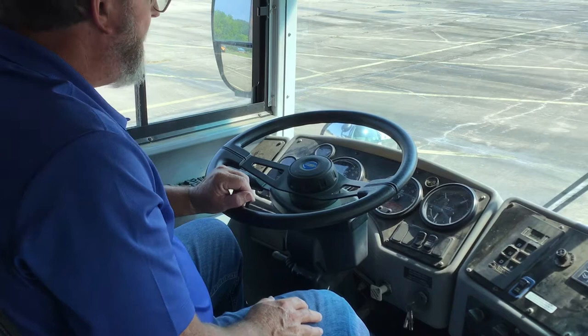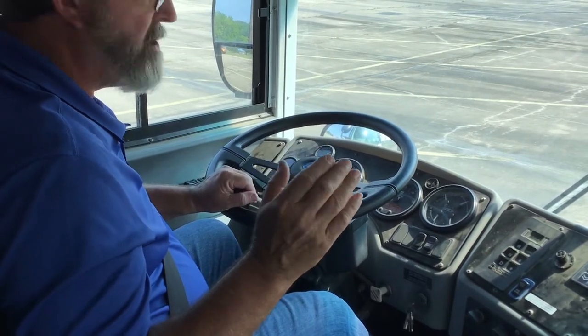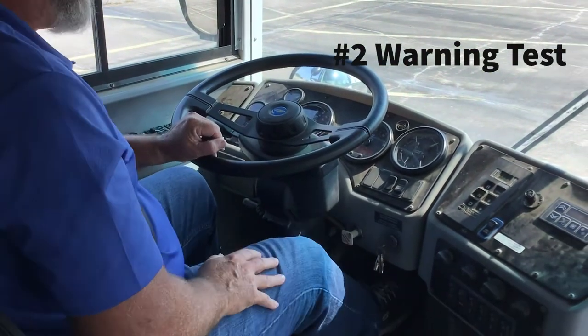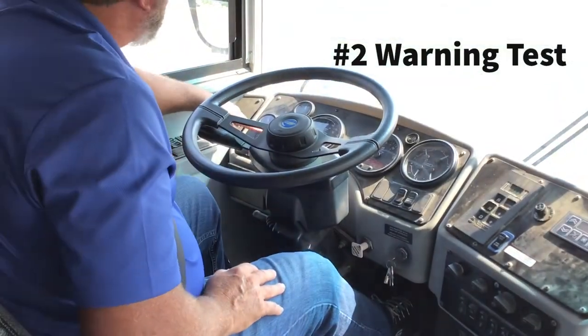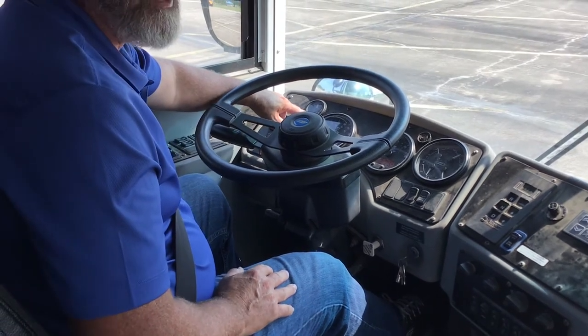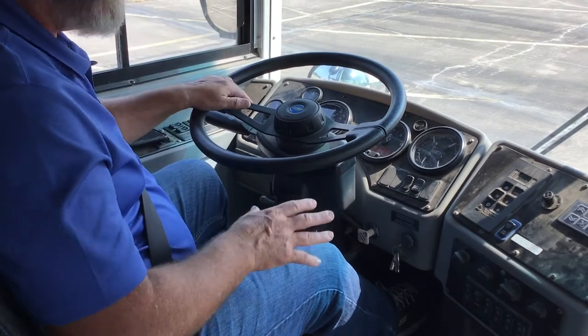Now I'm looking for the warning light — this is the warning test, and that should be no less than 60 PSI. So I'm going to fan my service brake, and my warning buzzer or sound should come on. My front and rear lights are on at no less than 60 PSI. In this case, I'm at about 70 pounds.